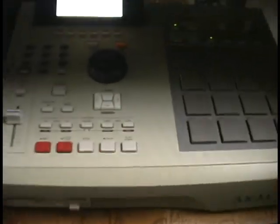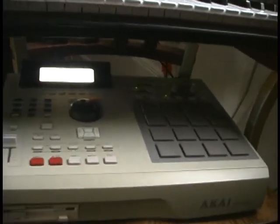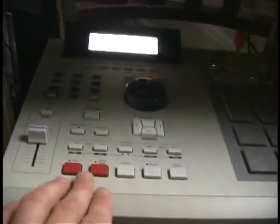Okay. I'm going to show you how I make a beat. I sampled all these different sounds onto these pads, and now we're going to start recording.